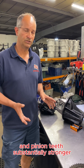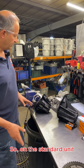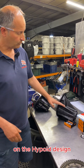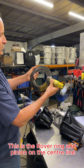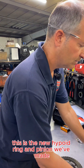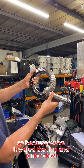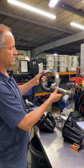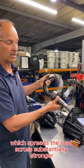The other thing to make the crown wheel and pinion teeth substantially stronger is to make it a hypoid design. On the standard unit the pinion is on the centerline of the crown wheel, but on the hypoid design we lower the pinion by one and a half inches. The standard Rover ring and pinion on the centerline gives you maybe two teeth in contact at any one time. With the new hypoid ring and pinion, because we've lowered it, you get more teeth in contact — maybe three — which spreads the load and is substantially stronger.